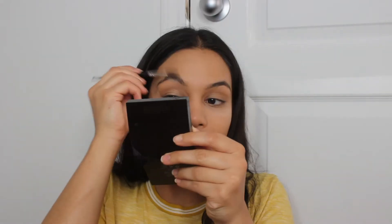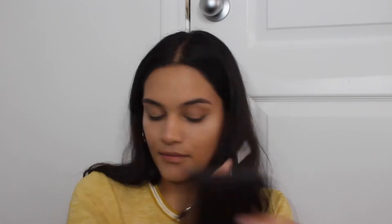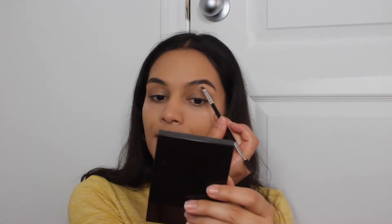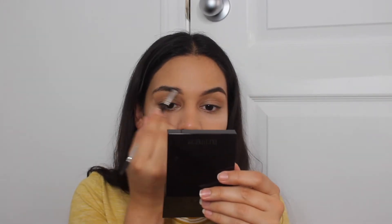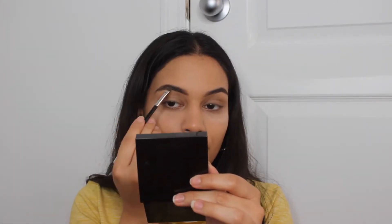Now I'm going in and doing my brows. I can get away with doing them very lightly and quickly with brow powder because I'm going to go in with a tinted brow gel afterwards. The tinted brow gel I'm using is really pigmented, so I recommend that if you are in a time crunch, go ahead and use a really pigmented tinted brow gel. That would really save you a lot of time, especially because brows personally is one of the most time-consuming things in my makeup routine.